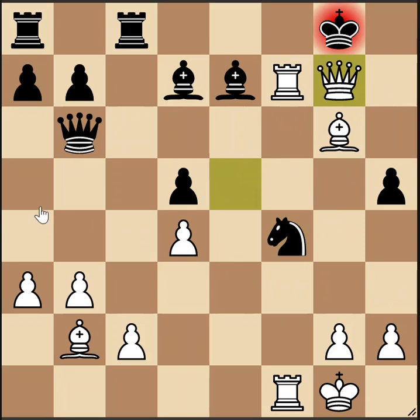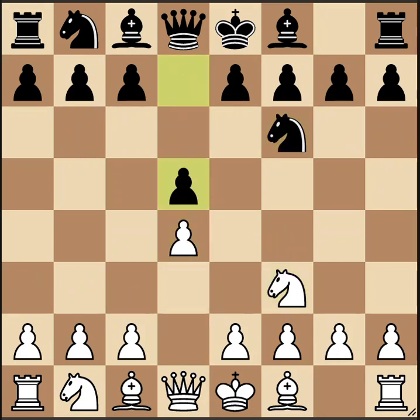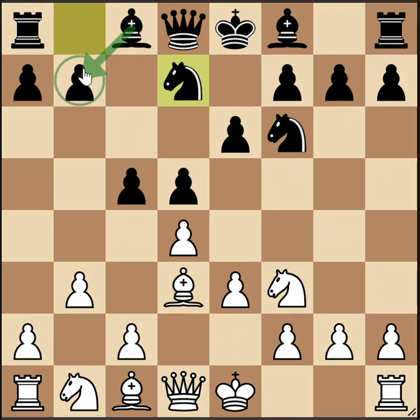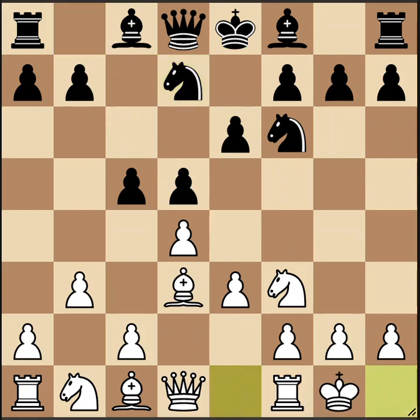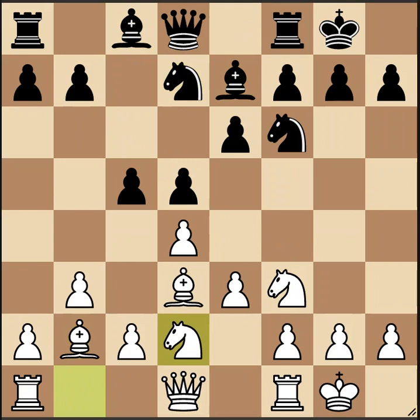We'll look at one last game — also presented by National Master Ramirez, with Susan Polgar having the white pieces. After d4, Nf6, Nf3, d5, e3, e6, Bd3, c5 — threatening to push to c4, so we play b3, the Colle-Zuckertort variation. After Nbd7 — sometimes the knight goes to d7 to keep the diagonal open for the bishop — castles, Be7, Bb2, castles, Nbd2, white has exactly the setup we've been discussing.